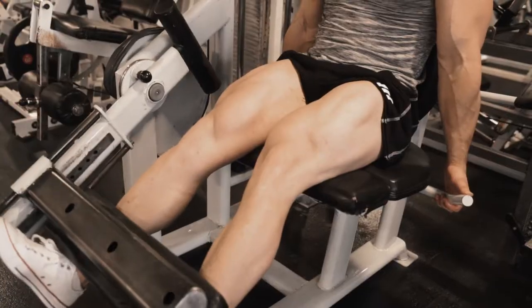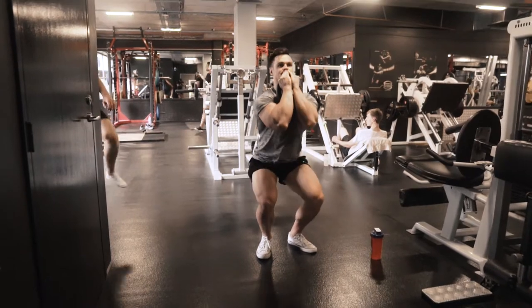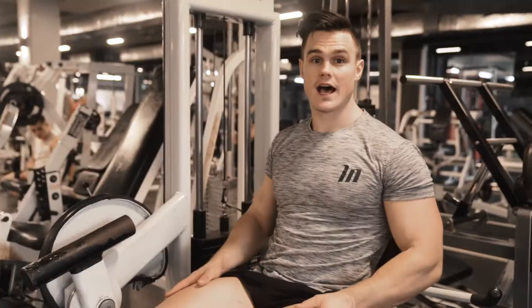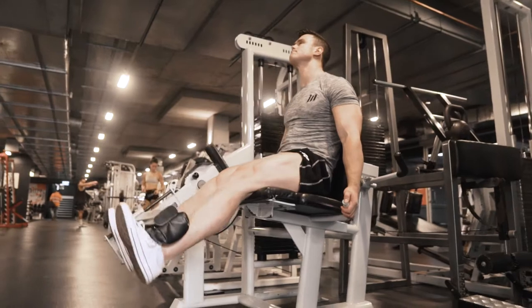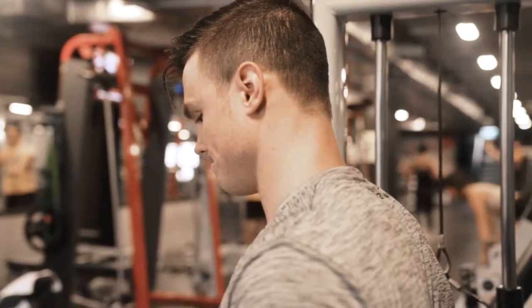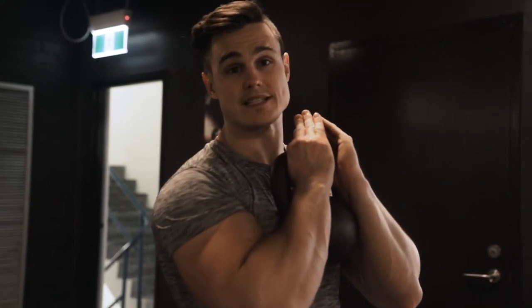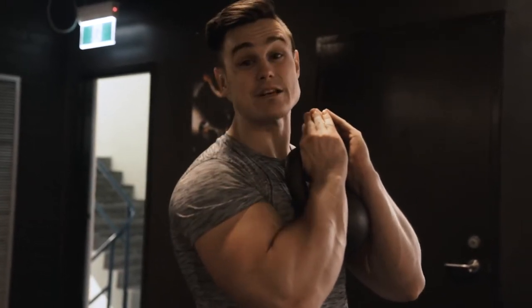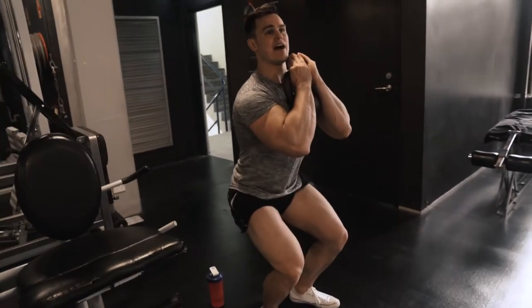The final quad exercise is actually a superset. We're going to do some metabolite work — starting with an isolation exercise, the leg extension, then immediately moving into a kettlebell goblet squat. With the goblet squat I'm looking at a very slow eccentric phase, focusing on the pump. It's a pre-exhaustion approach before moving into the compound movement. The key is to deliberately slow down the eccentric portion and be willing to accept the burn being applied to your quadriceps — having the discipline to go through each repetition with control, continuous, with no break at the top.